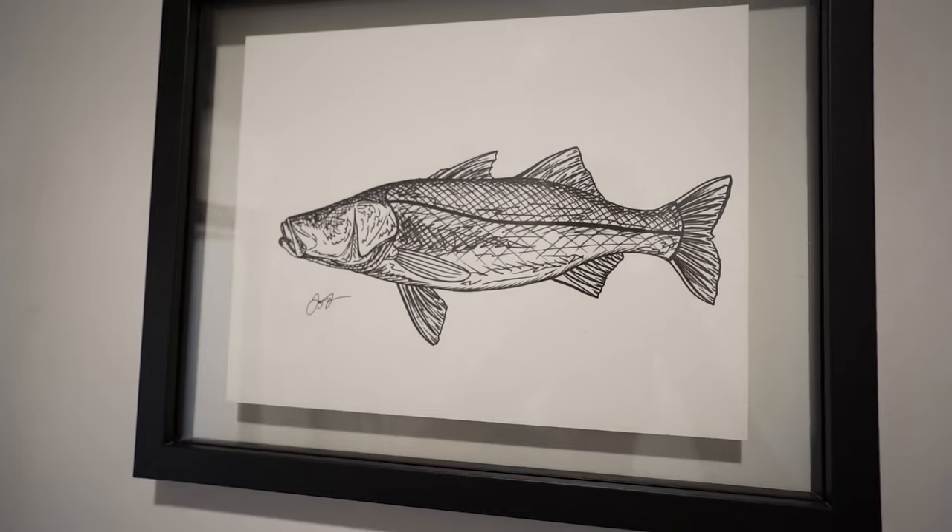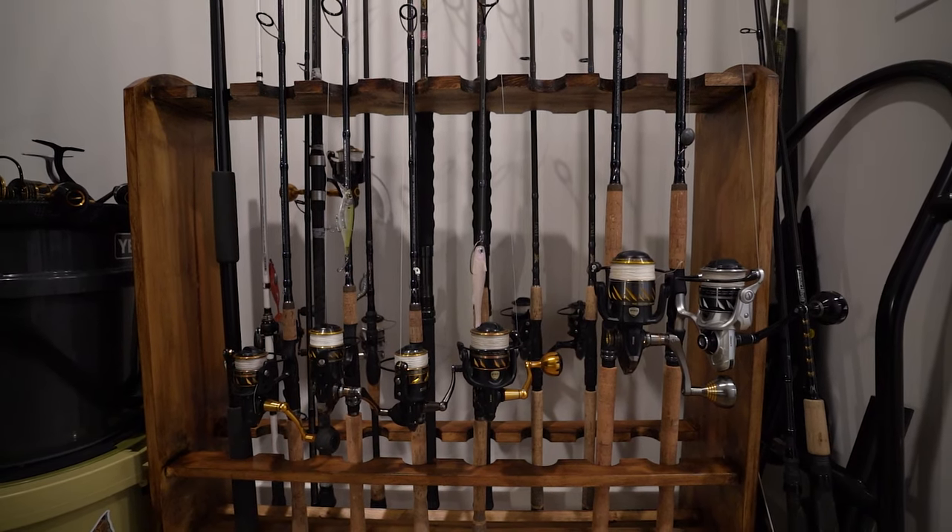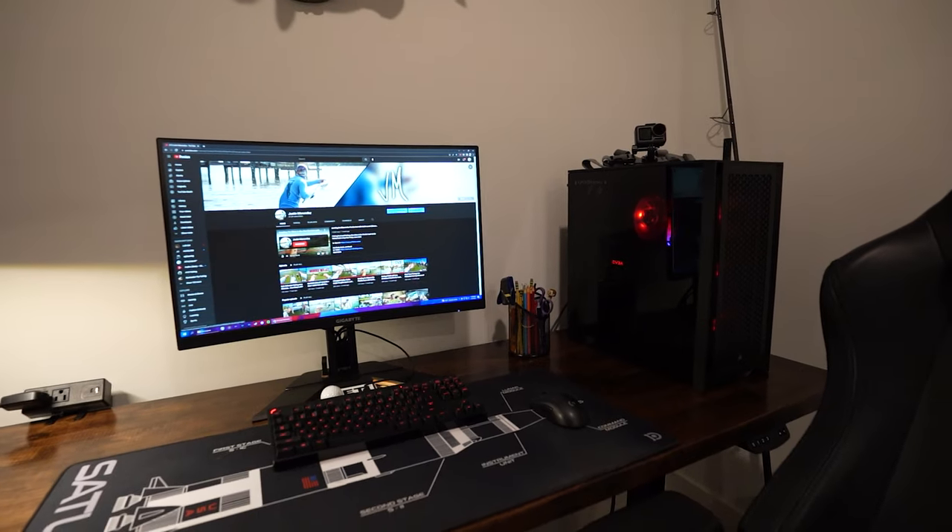What's going on everyone? Welcome back to another video today. Right now we are actually in my office where I got all my fishing stuff — my tackle, my rods, everything, my computer. This is where I spend a lot of my time making videos, and I'm actually kind of injured right now, so that's why I'm kind of inside. We're not out on the water today.